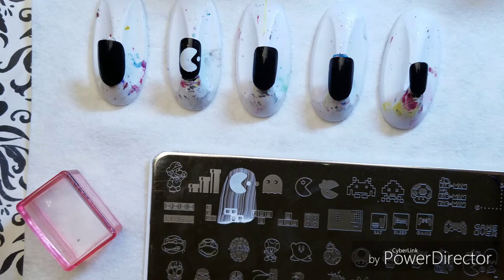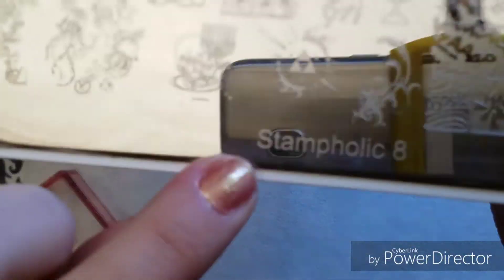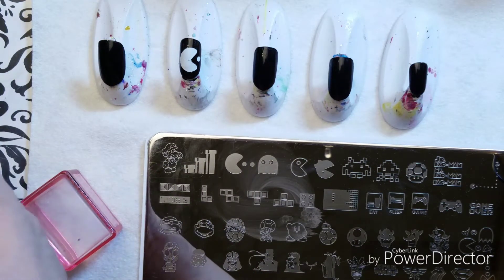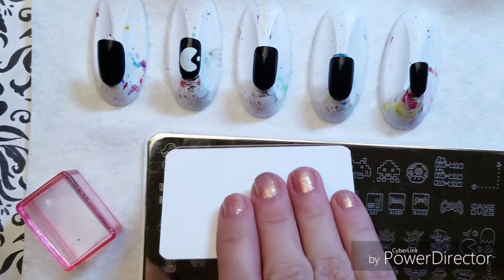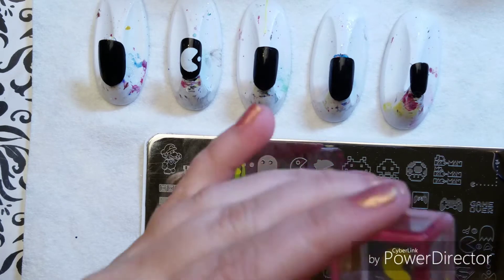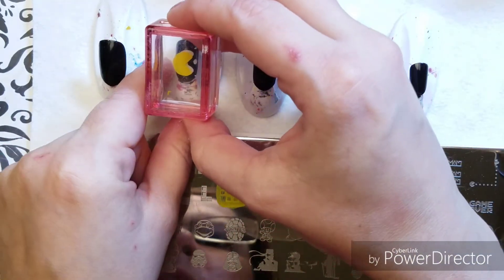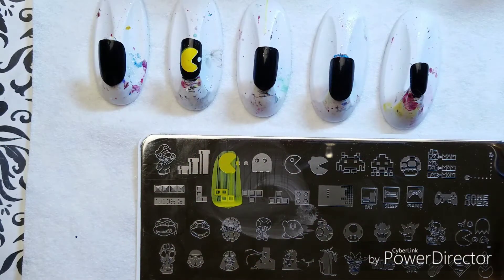What you don't see is me cleaning off my plate. The plate I'm using is Stampolic 8 from AliExpress. I'm going to use the yellow now. I don't want that little dot — I do not want the dot. Just make sure your aim is good, and then he goes on there. There's Mr. Pac-Man, he's all done.